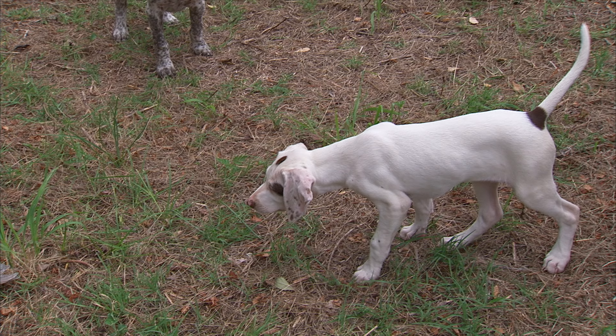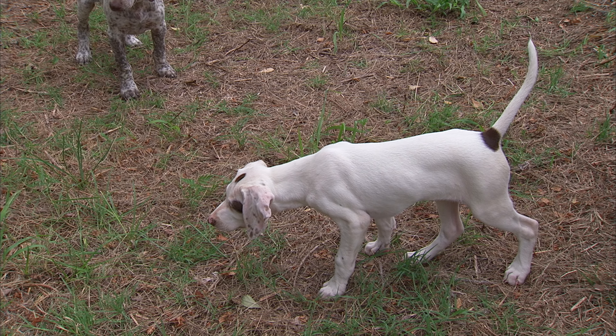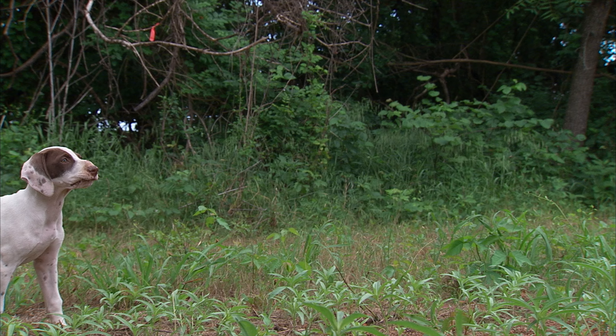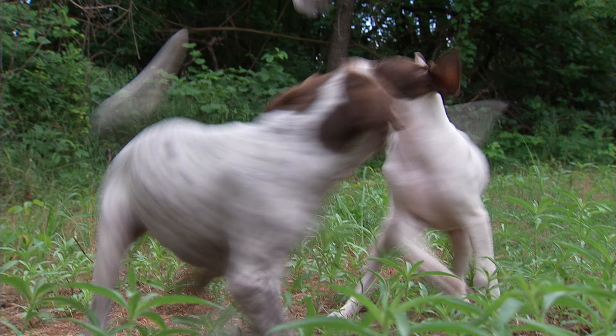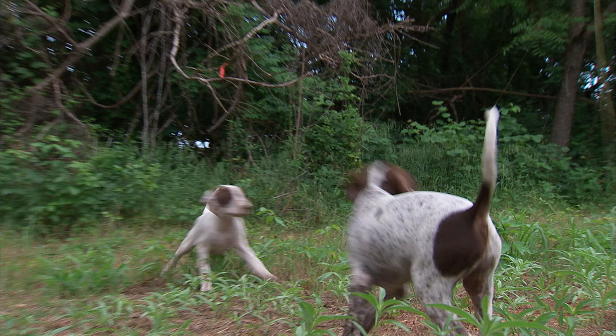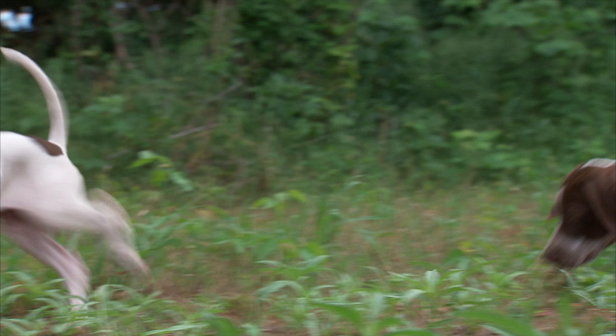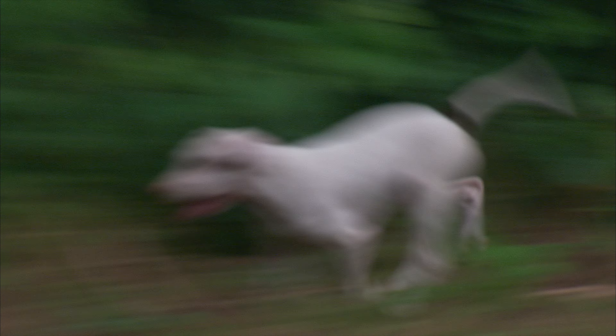Everybody talks about pedigree — are they papered, are they pedigreed? That's all important for keeping good bloodlines, but when I'm picking a pup I don't go to the pedigree first. I want to see the parents. I wouldn't mind hunting with the guy that owns the parents. I want a puppy out of two dogs, male and female, that are just barn-burning quail-finding machines. I like to run these puppies with my big dogs and they automatically learn the name of the game is to run.